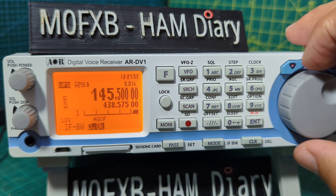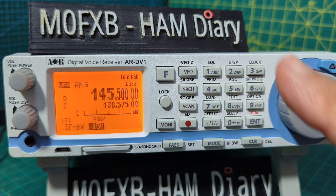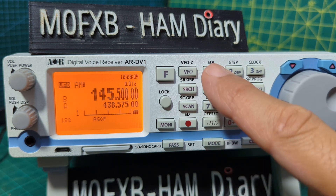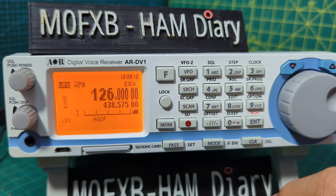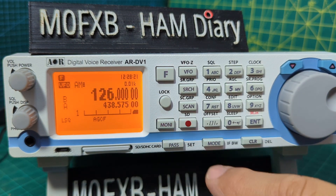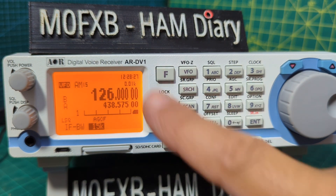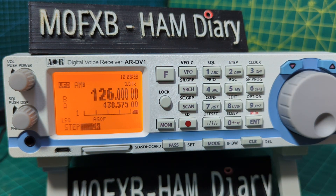The AM bandwidth selections are 8, 5.5, 3.8, and 15. I noticed when I was in a search at frequency 126 — actually that was the step, not the IF bandwidth. In AM mode the recommended bandwidth options are 3.8, 5.5, 8, and 15k. I got confused — I meant the step is accessed via F then step.